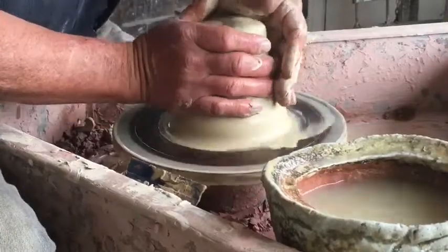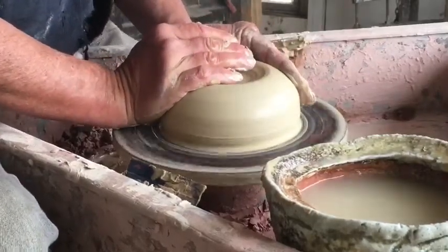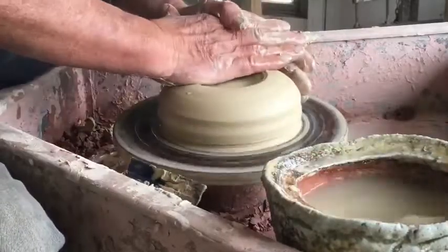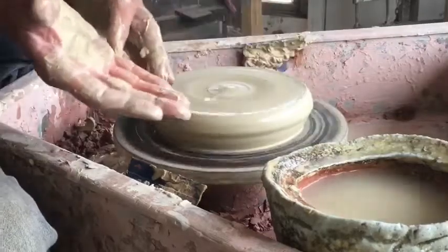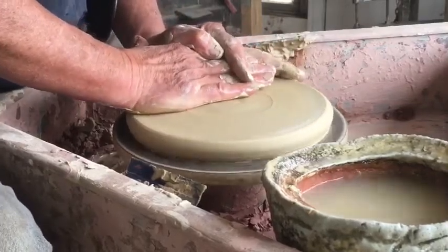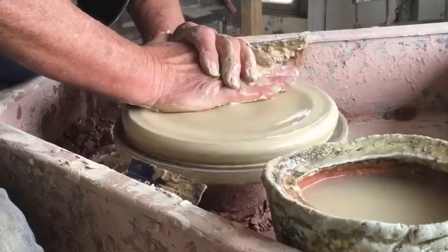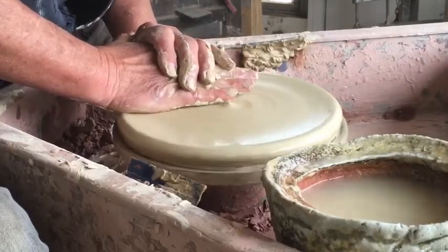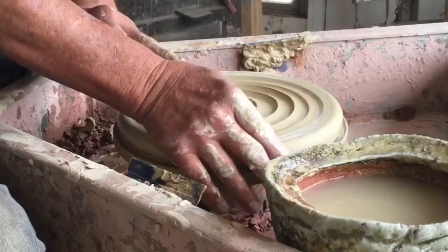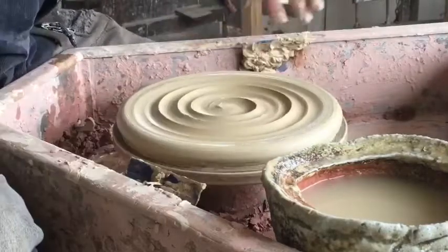I'm starting off just centering this lump of clay, and then to make it into a flat slab I'll push downwards with the hypothenar of my right hand, with my hand quite flat, stretching the clay out into a thick disc. Then I'm just going to run my thumb up through it to distort the surface a bit and put a bit of a spiral into it. Then I'll cut that off.